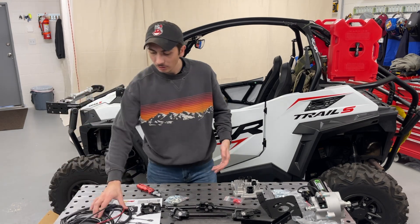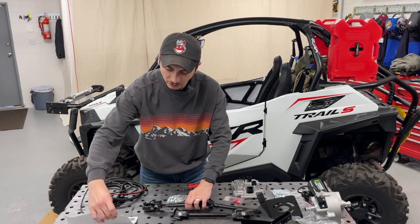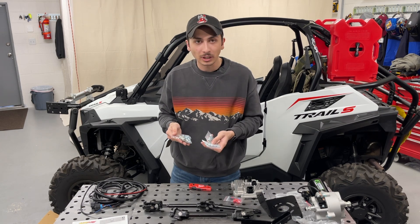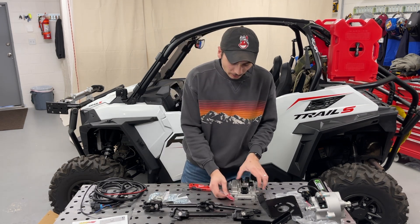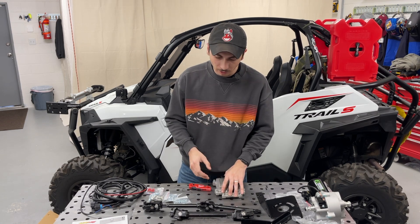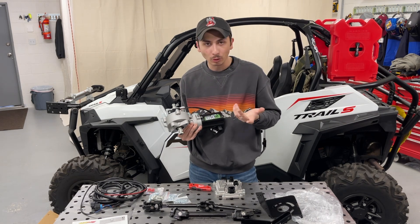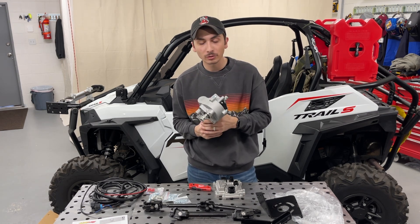So as you can see, this is everything we've got: the wiring harness, upper and lower shafts, instructions, mounting hardware - the bolts look quality, some are stainless steel and some are mild steel, you can tell by the color difference. We've got our ECU, stickers, mounting hardware, and the actual power steering unit itself. This thing looks very well put together - they even have paint marker markings on the bolts, showing they're really taking their time with it.